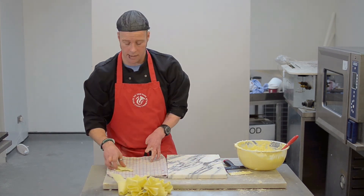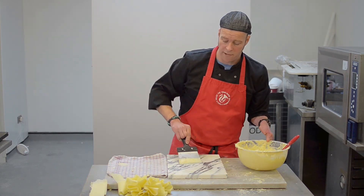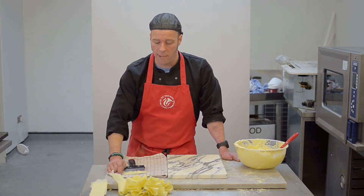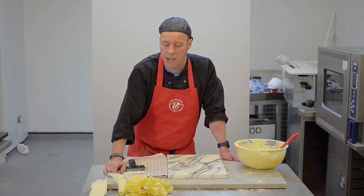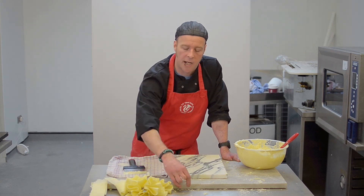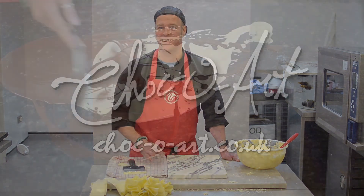Well, that's a nice simple technique that you can try at home. I hope you found it interesting and enjoyable. If you would like to find more stuff about chocolate and workshops, look up Choco Art and also on YouTube with various other recipes and ideas. Hope you've enjoyed it and keep baking and keep it real. Later!